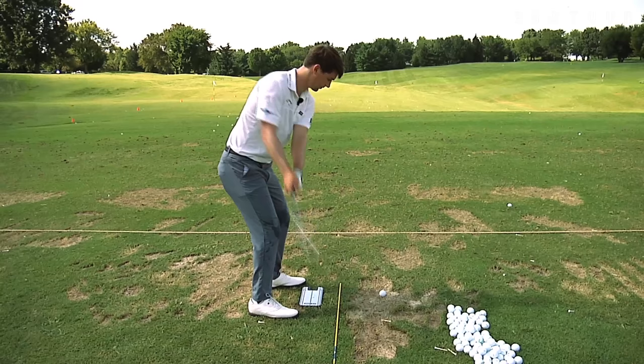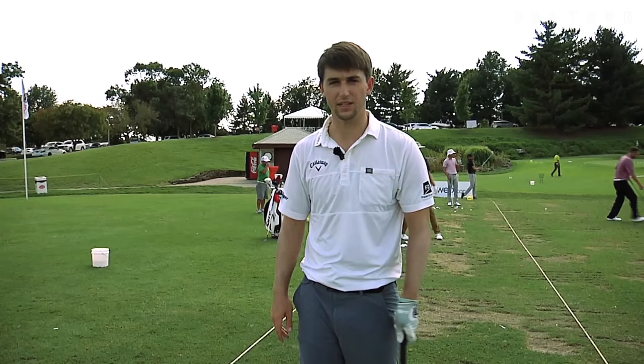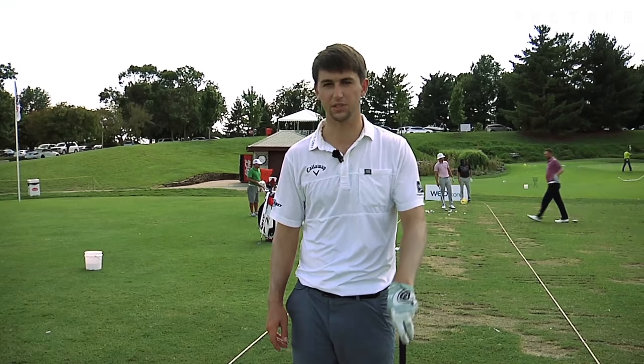I can tell by the straight ball flight that everything was parallel to the stick when I set up. This alignment setup is a very key fundamental that every professional golfer should use and does use. Mostly everyone I see on the PGA Tour has this alignment, and I hope this tip can help you with your game as well.